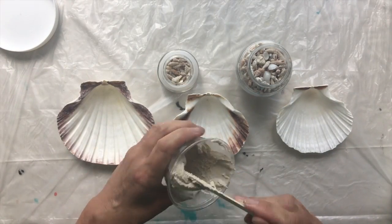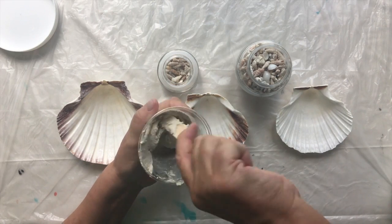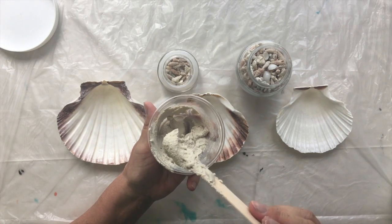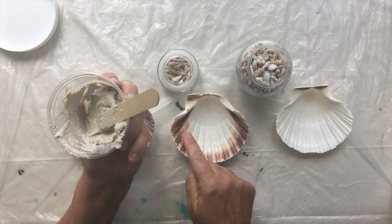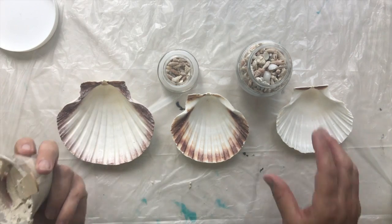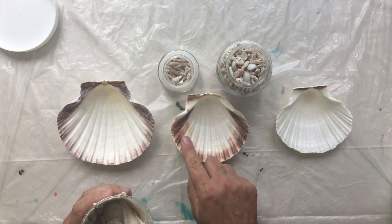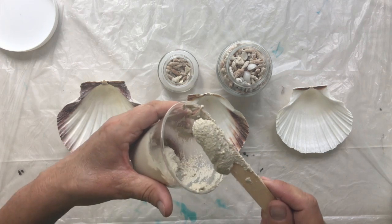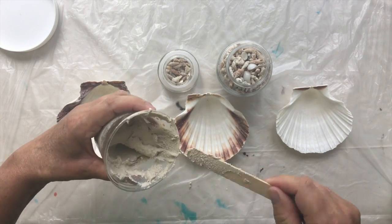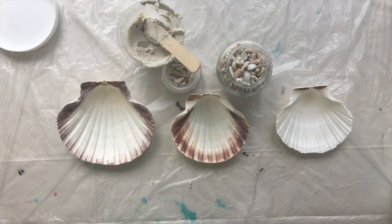My sand and glue are the right consistency. As you saw in the fast-forward, I added enough glue to really mix the sand, but then it becomes too runny and you have to add more sand to get it to a sculptural level. Otherwise, if I left it too runny when I put my beach here it's just going to run back into the shell. I don't mind some of it running back — that looks more realistic — but I want most of it to stay up here and look like a beach.